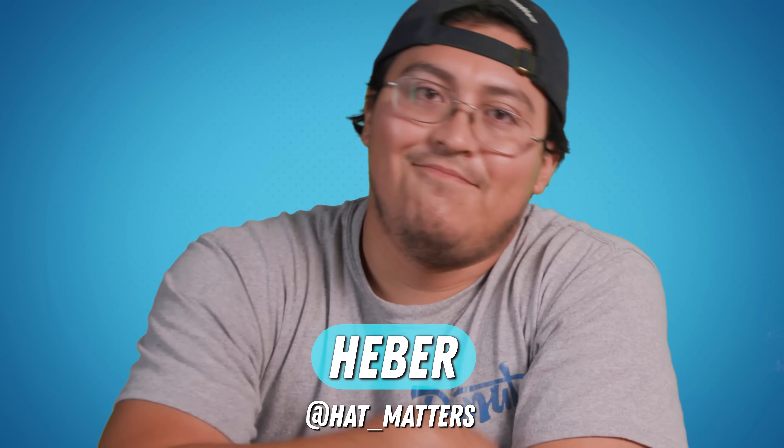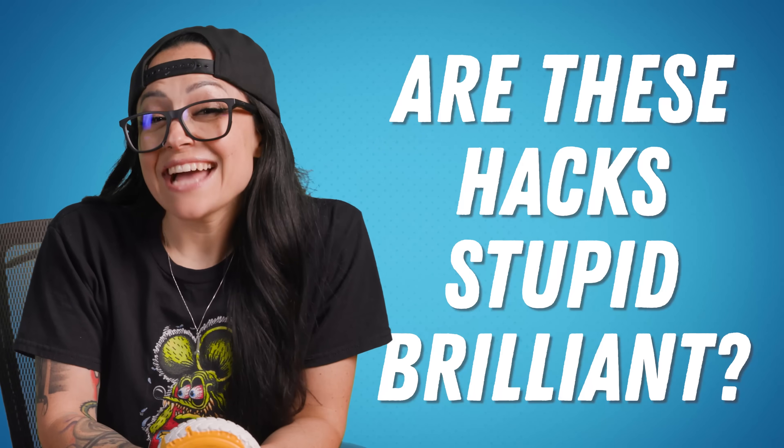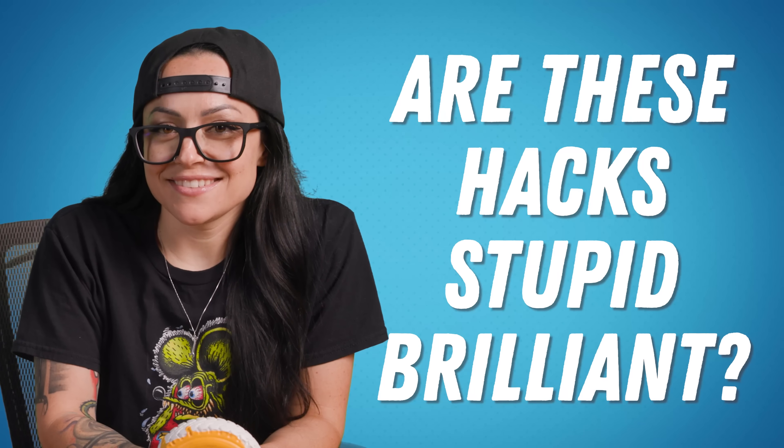I'm Angelina, that's Heather, and we're here to find out if these hacks from TikTok are stupid brilliant or just stupid. First clip.